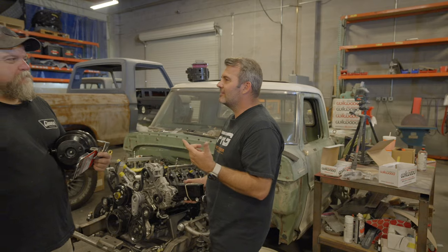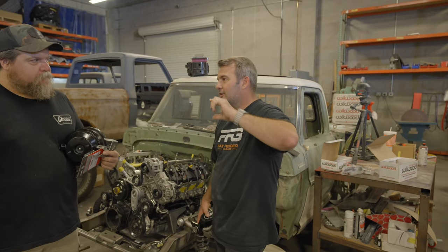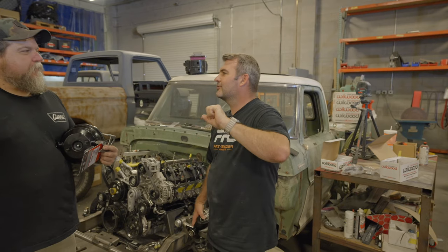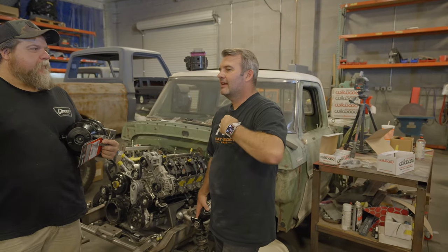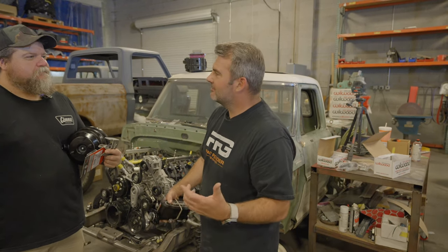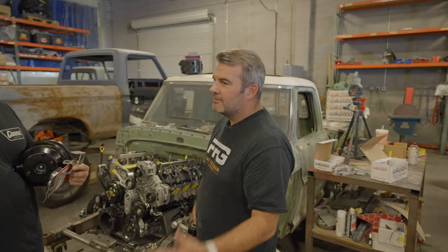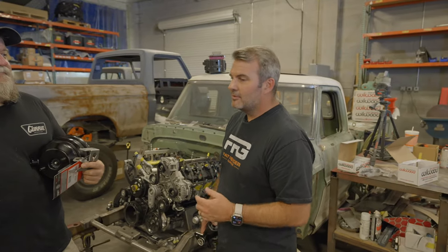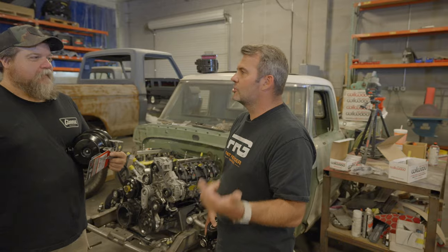There's that one video — the guys at Autotopia LA did that video. They took out a thousand horsepower car, and before they got in the guy said the brakes are a little iffy. At 50 miles an hour, they went out. So brakes are really important — if your brakes are questionable, get them fixed before you drive.